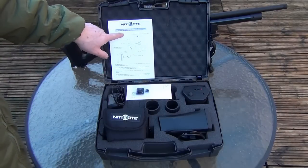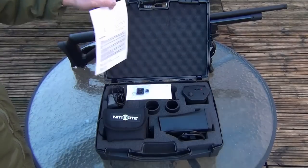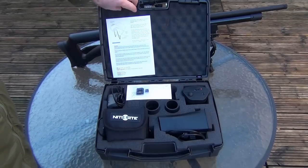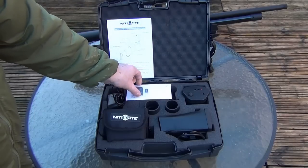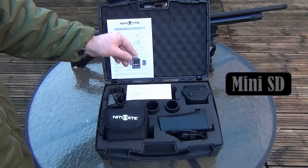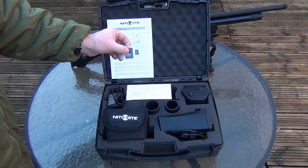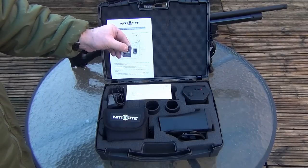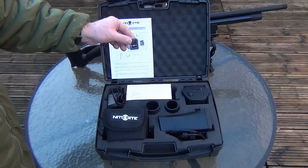Within the box itself, you get the Nightsight Quick Start Guide, which shows you the names of each component, and on the back it gives you the safety information, which is obviously always important to read. As standard with each unit, you'll get a four gigabyte SD card with the Nightsight logo on, and the SD adapter, what you put your mini SD into, which will allow you then to take your footage straight off your unit and onto your own computer.